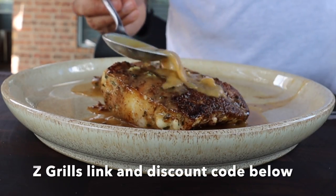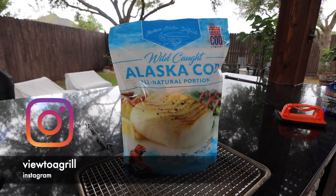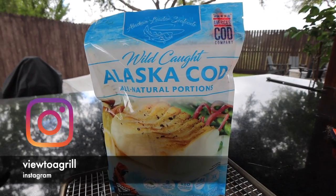Welcome to A View to a Grill. I'm Johnny. Today we're going to smoke some cod on the Z Grills pellet grill. First let's start off with a little fish prep. In today's video I wanted to use a fish that anyone could find in their local grocery store. I chose Alaskan cod.